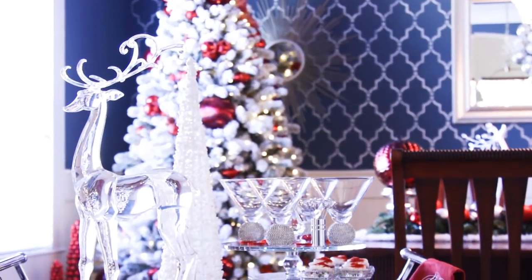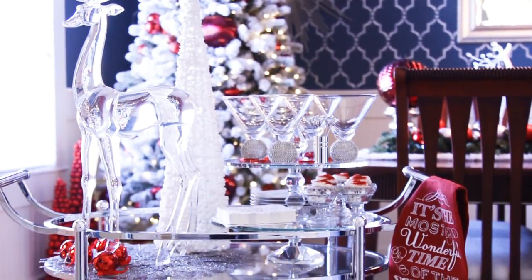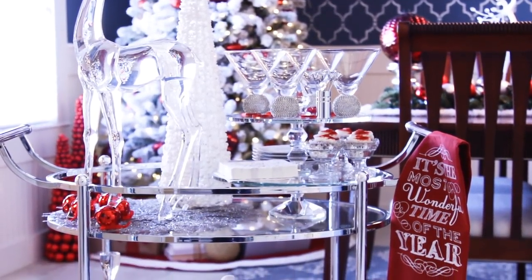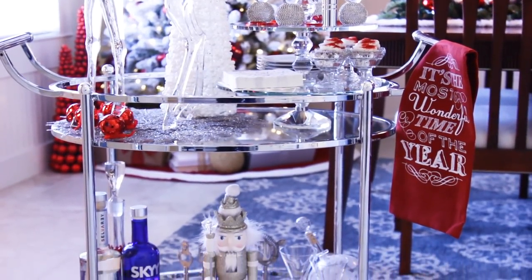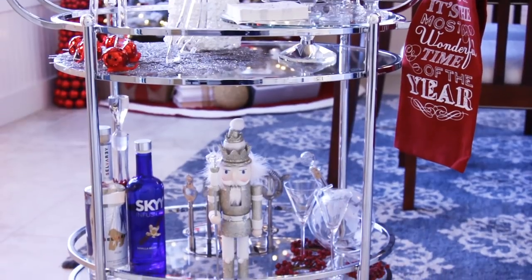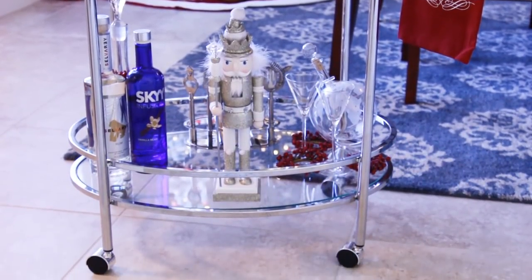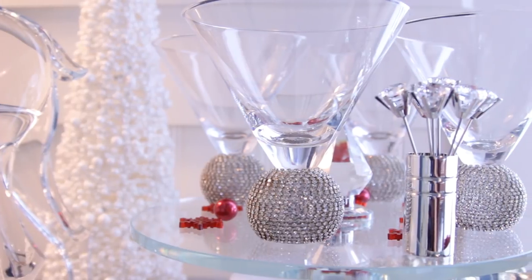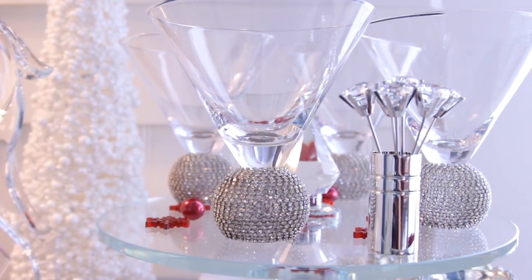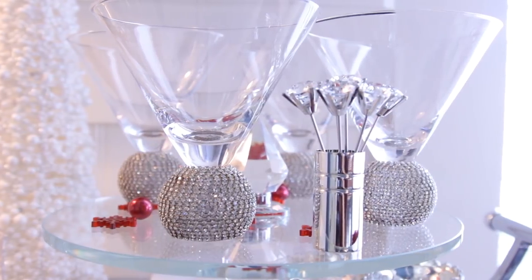Now let's move on to a few ideas for a fun, festive, and well-styled bar cart, which can definitely add to the life of the party. Starting with the actual bar cart, there are lots of different options to choose from depending on your style. I found this one at Wayfair and I fell in love with it right away. Tip number one: display some stylish glasses and accessories on your bar cart like these beautiful martini glasses I got from Pier 1 and these martini sticks which are from Z Gallery.